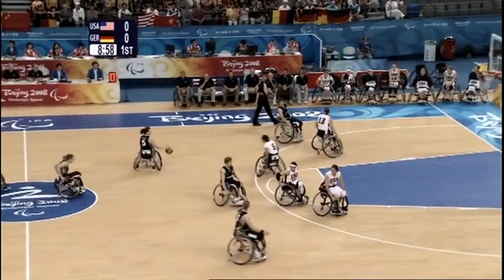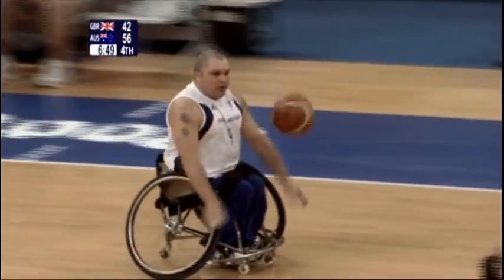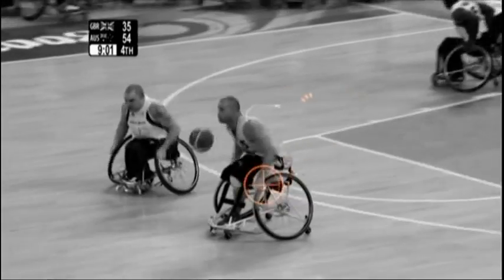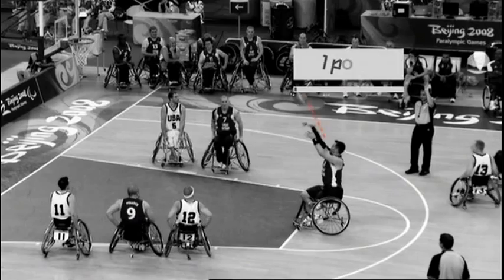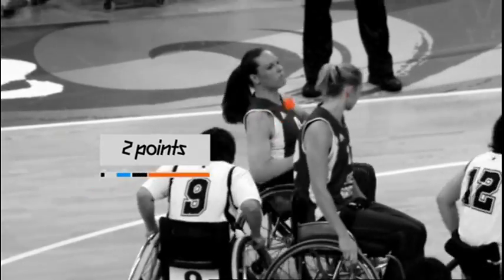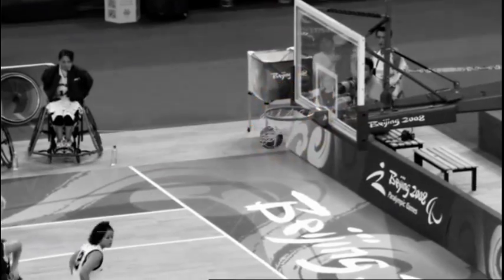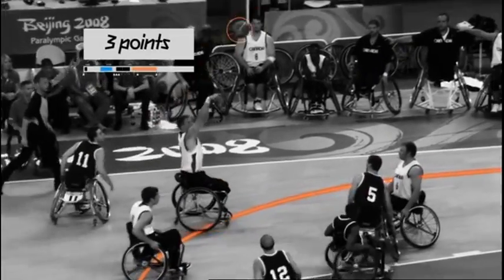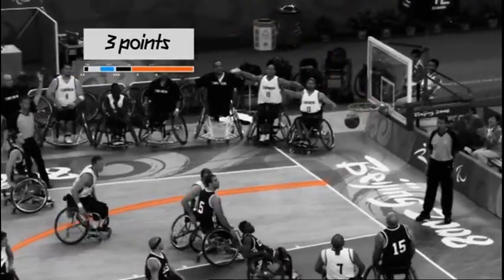Like able-bodied basketball, players must not travel with the ball and are required to throw or bounce it after every two pushes off their wheels. Free throws resulting from a foul score one point. Field goals within the three-point line score two points. And for all field goals scored from anywhere outside the three-point line, three points are awarded.